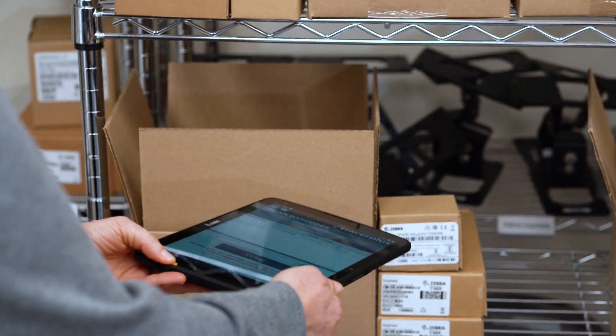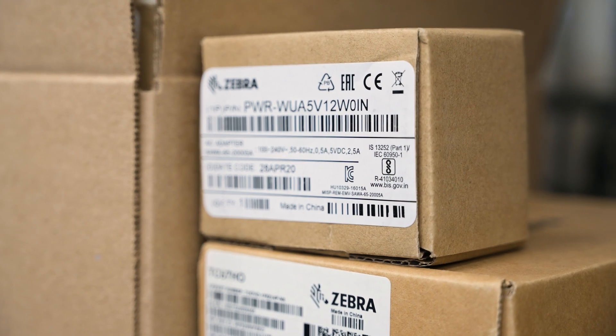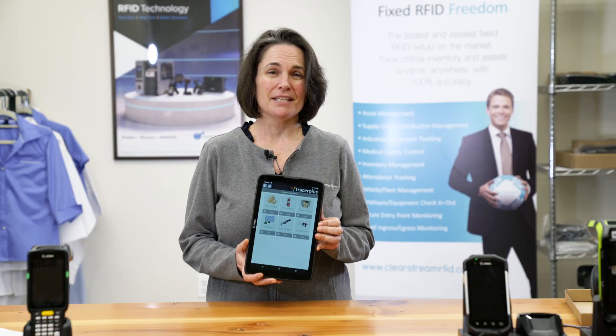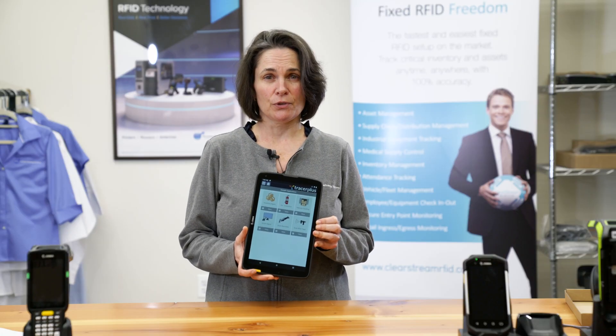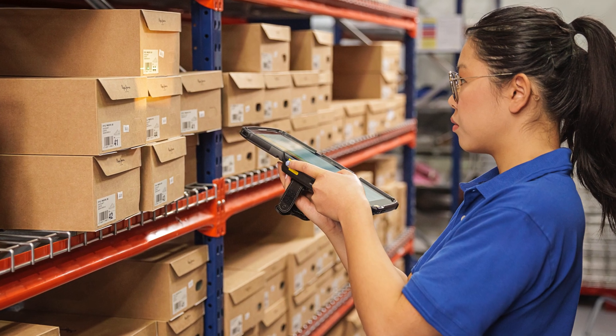Whether you're in retail or out in the field, with three scan engines to choose from, every barcode will be a hit. The ET40 tablets are also great for Tracer Plus retail applications, so you can do price checks, look up descriptions, and even find inventory locations.